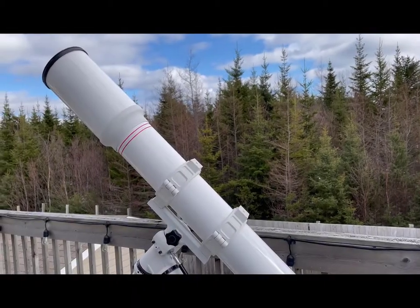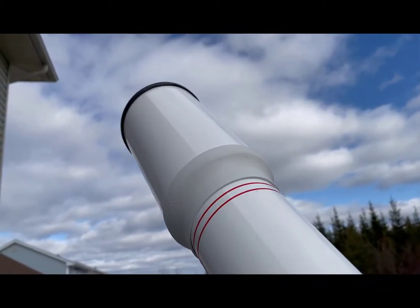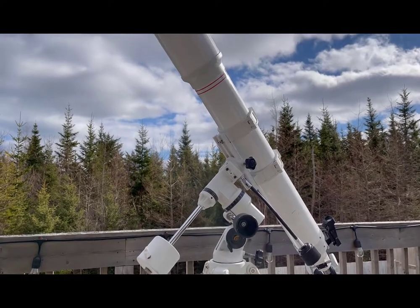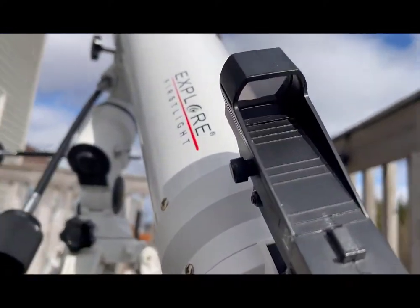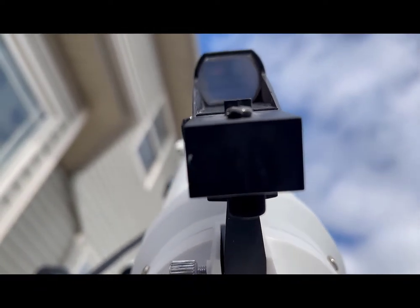The telescope that I have was built by Explore Scientific. They call it the First Light 102 millimeters, which means it's 10.2 centimeters wide in the diameter, also known as the aperture. The telescope is one meter long, and the only eyepiece I have left is 25 millimeters, which means I'm going to be getting 40x on this telescope.